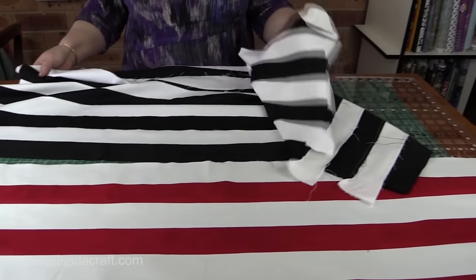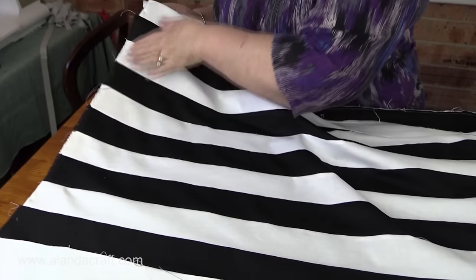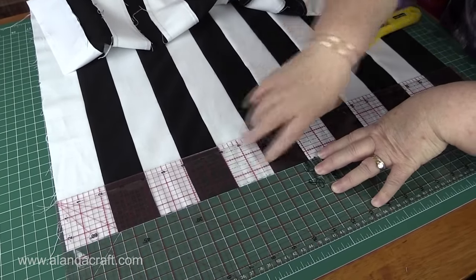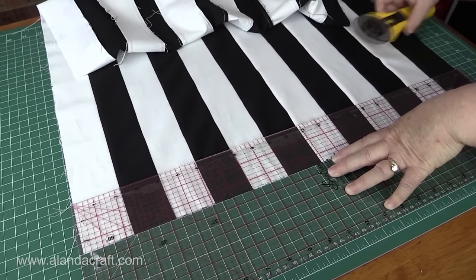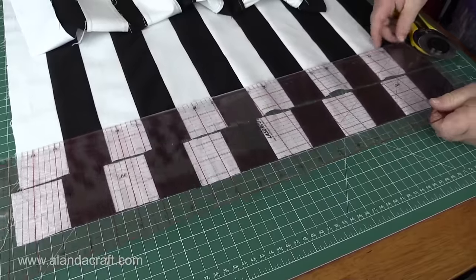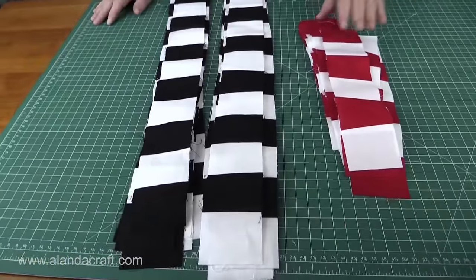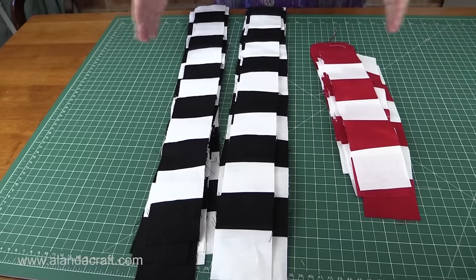The ends here are a bit messy but that's okay — we'll trim those later. We'll start from the selvage end to get a nice neat start, because now we have to cut this all into two-and-a-half-inch strips. I trim up the selvage edges to get a straight edge, then cut two-and-a-half-inch strips all the way along. I've cut all my strips — I now have 16 black-and-white strips and 16 red-and-white strips.